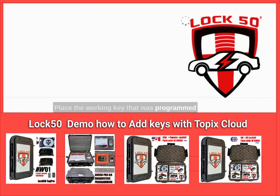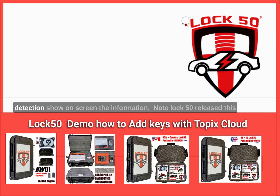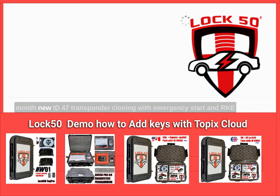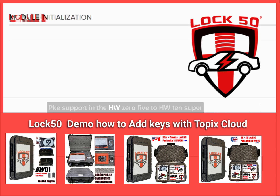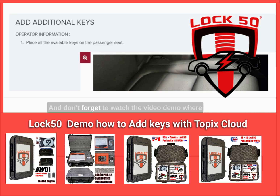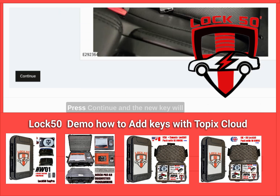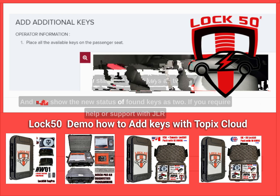Place the working key that was programmed as shown in the passenger seat. Press continue and the RFA will scan the car; upon detection it will show information on screen. Press continue again and the new key will be updated to the BCM and RFA, now showing the new status of found keys as two.